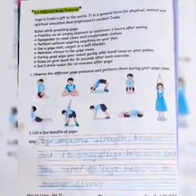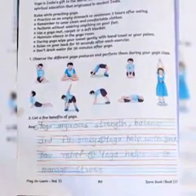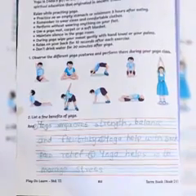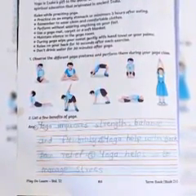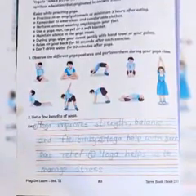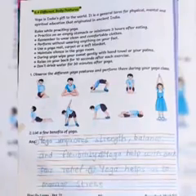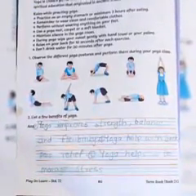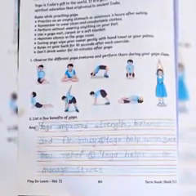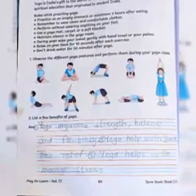You need to use a yoga mat, proper carpet, or soft blanket so that when your back or body touches the floor, it is comfortable. Maintain silence in the yoga room — when doing yoga you should not talk and there should be no disturbances. During yoga, wipe your sweat gently with a hand towel and your palm. Relax on your back for 10 seconds after each exercise.